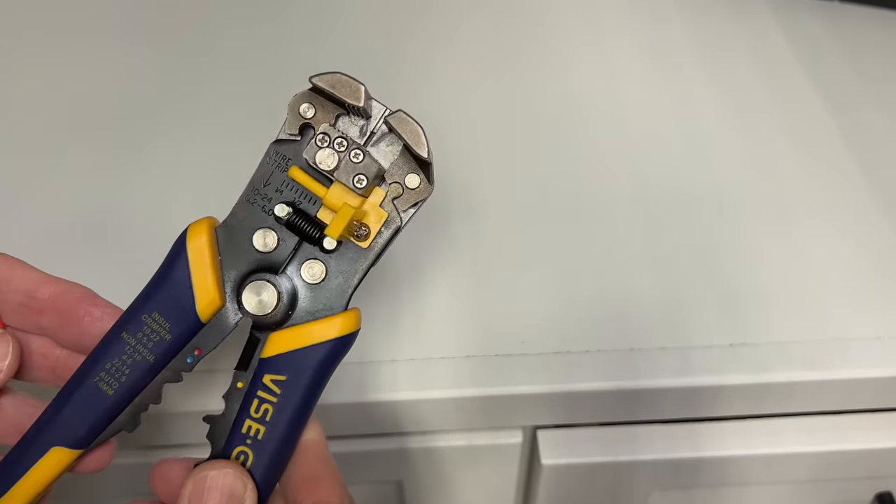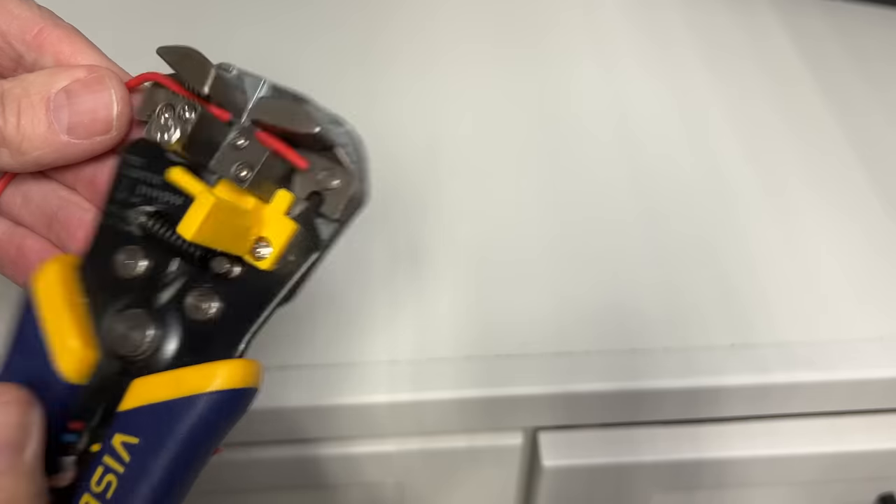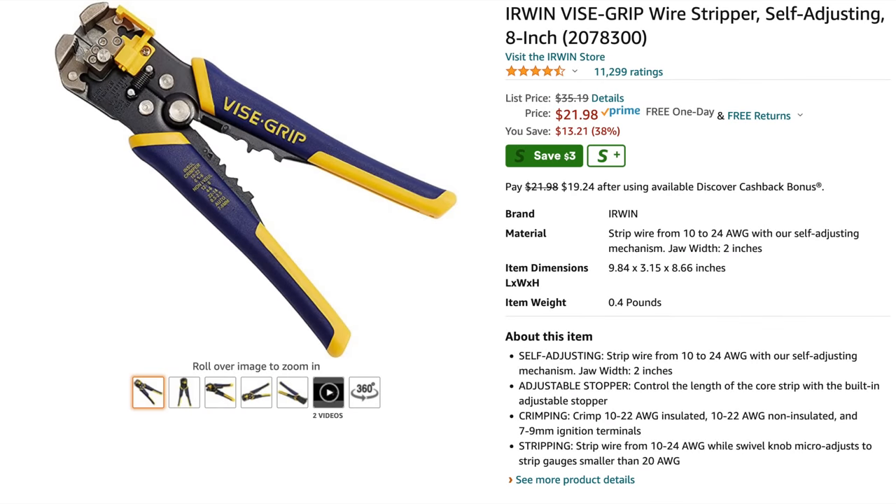My favorite wire stripper is the one from Irwin, the Vice Grip. If you plan on adding any electrical accessories to your motorcycle, at some point you're going to need to strip some wires. This wire stripper from Vice Grip is hands down the best tool for the job. The self-adjusting clamps will intelligently strip virtually any gauge of braided or solid core wire, so you can use this tool for your motorcycle, your car, or any household wiring. There are some cheaper Chinese knockoffs on Amazon that look like the Vice Grip stripper, but I recommend you spend a few more dollars and get the one from Irwin.